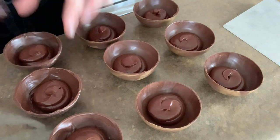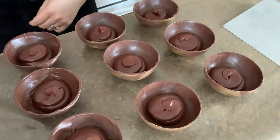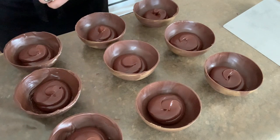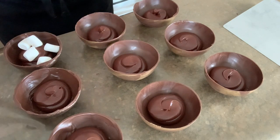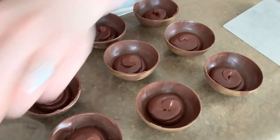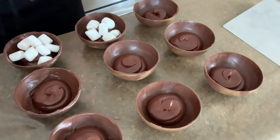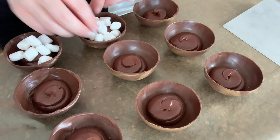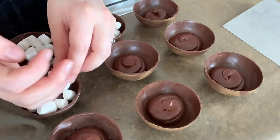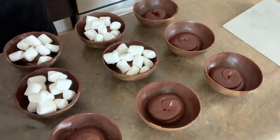Just add everything in. Remember, the ganache may look like it isn't that much, but these cocoa bombs are quite large and they are individual portions. Keep in mind that however much ganache you are putting into the bomb will be added to the amount of chocolate that is in the shell itself. So you don't want to overdo it — don't try to fill it up halfway or anything like that.